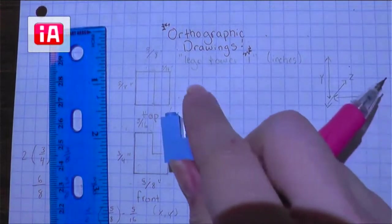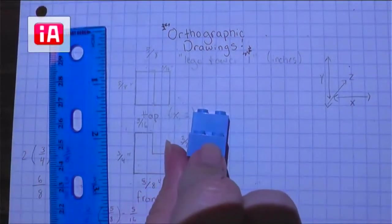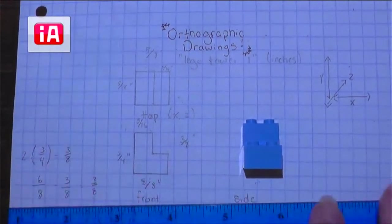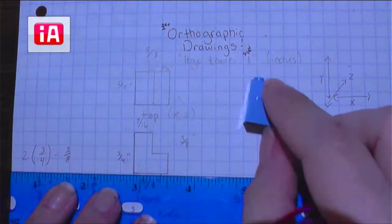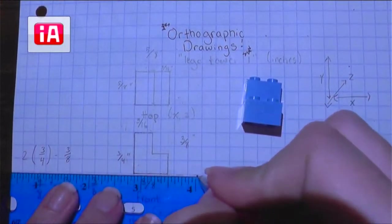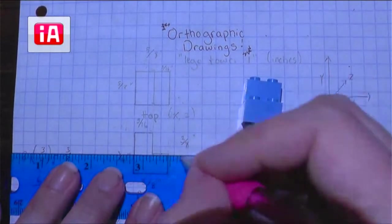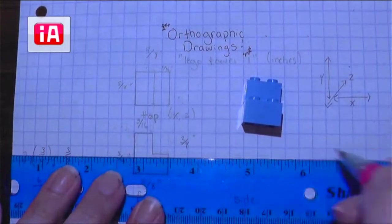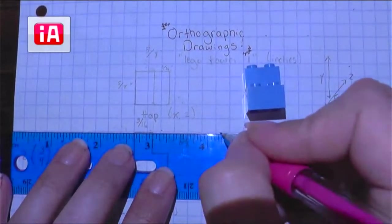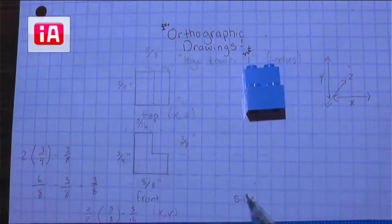For the side view, I'm going to flip that LEGO over onto its side — and that's what we're going to draw next. Just like we did for the top view, I am very lightly going to give myself some guidelines. These guidelines will get erased or drawn over later, so I don't want to make them super dark. They're just there to help me stay on track and make sure that my side view is aligned with my front view.